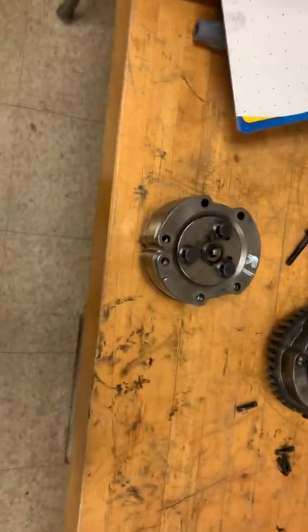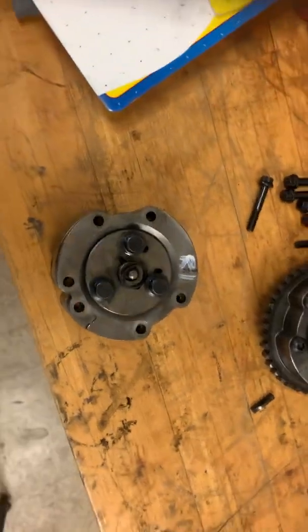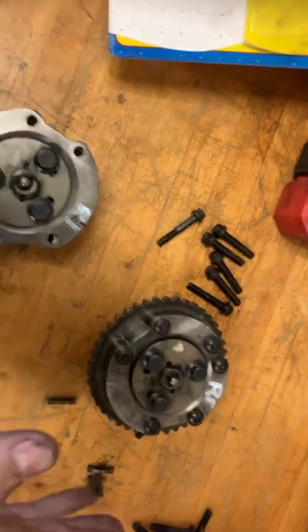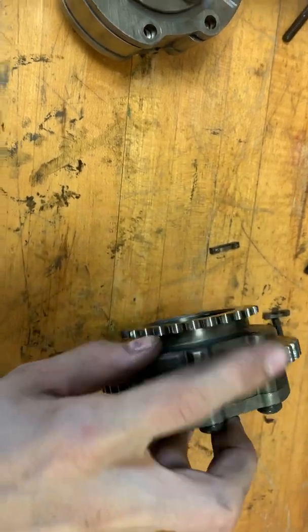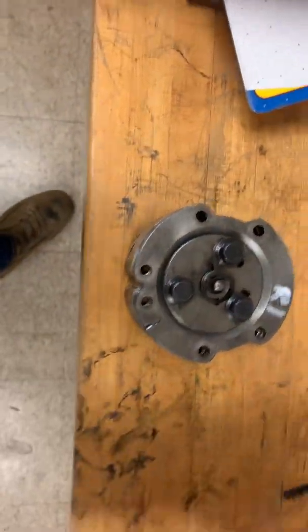That's how you completely assemble, disassemble, clean, and then reassemble to prepare to install it on your actual block. The exhaust phaser is exactly the same thing — the only difference is the shell. You'll have two little gear pieces that can kind of confuse you, but there's really nothing to the exhaust phaser. If you figured out the intake one, the exhaust one's exactly the same way.